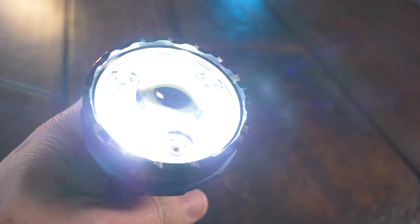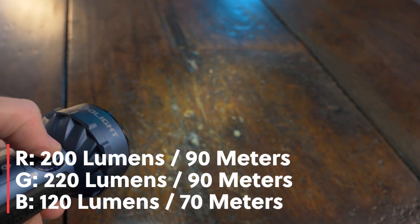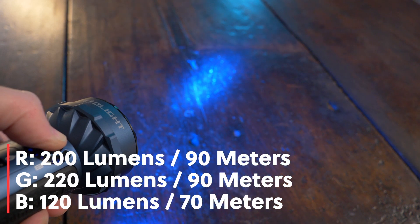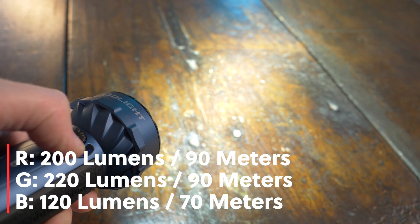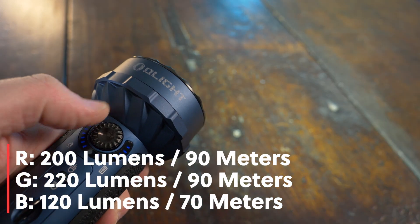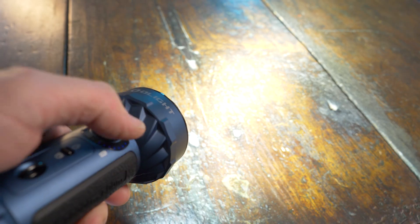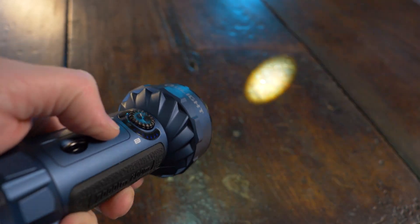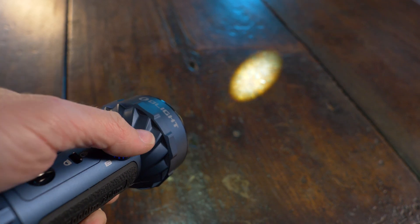There is no memory with RGB on the Marauder Mini. Red is 200 lumens with a 90-meter throw, green is 220 lumens with a 90-meter throw, and blue is 120 lumens with a 70-meter throw. So you can see the Marauder Mini has much brighter RGB modes and a much longer throw. Some notable features: it has a flood and spot toggle switch, which I absolutely love.